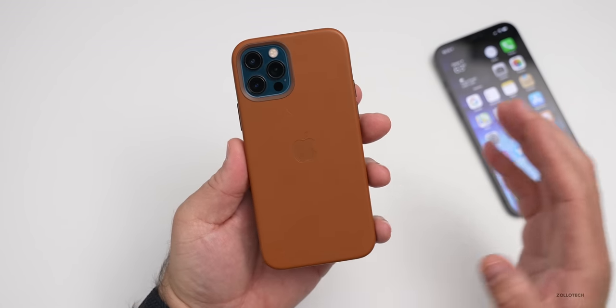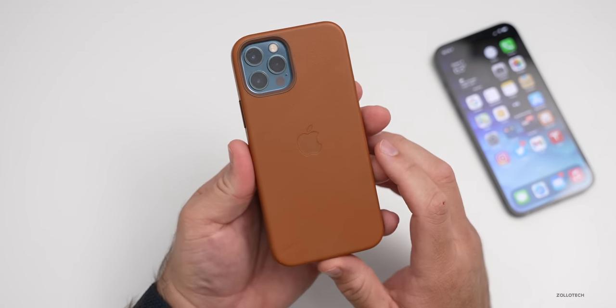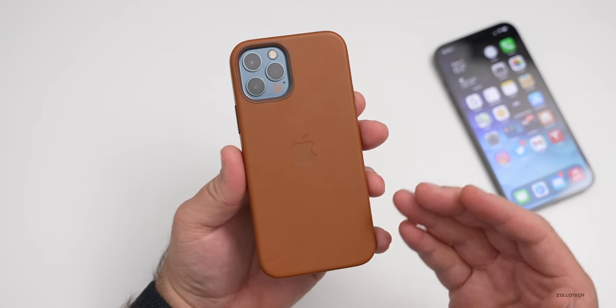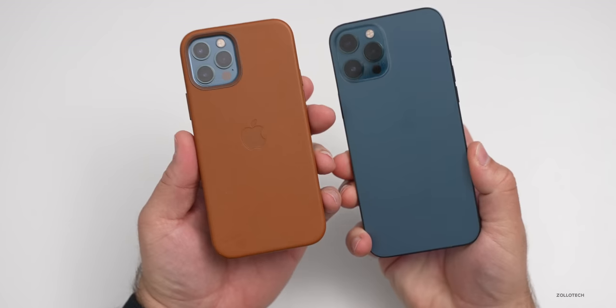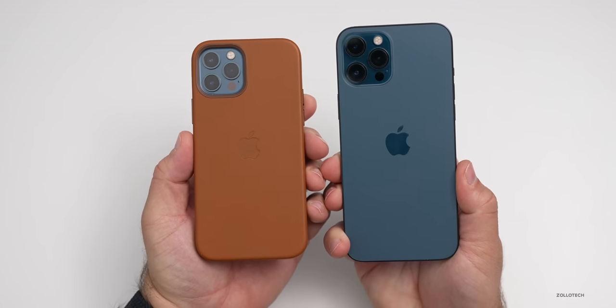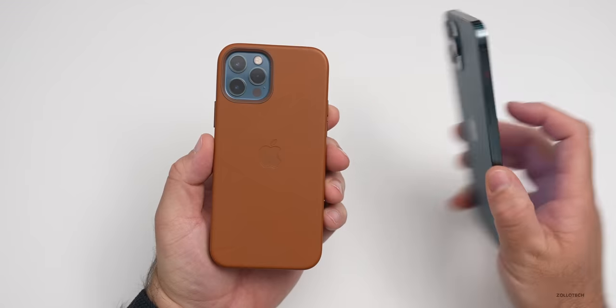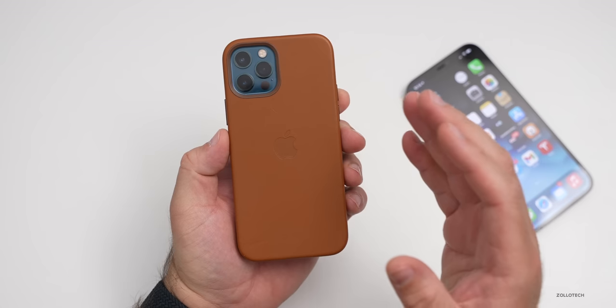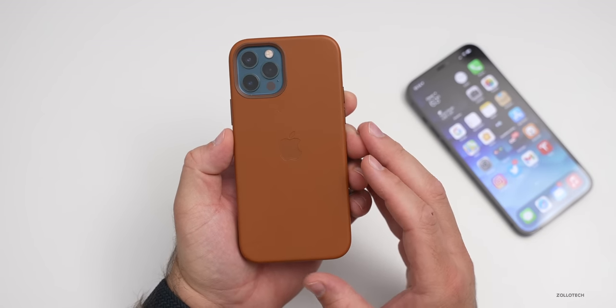So I wanted to make a video going back over seven years worth of cases and show you exactly how they hold up, from the time I used to use a case full time to now where I don't use a case full time. I still have family members that use them full time and durability test them for me. There are very different results depending on who's using them.